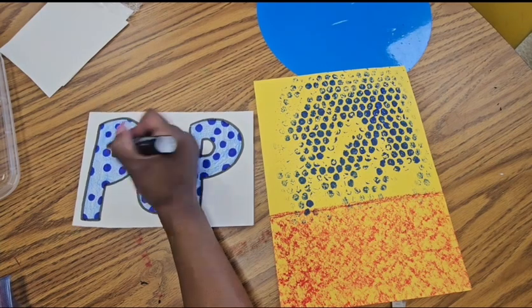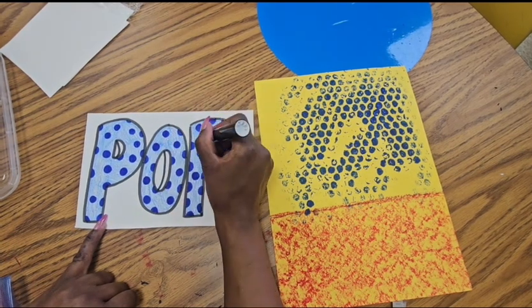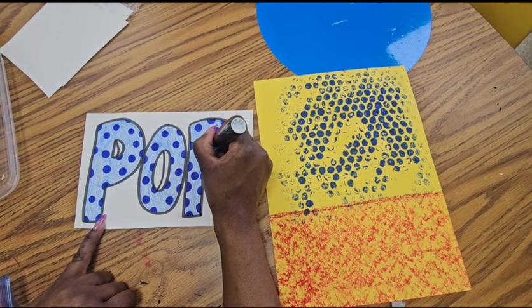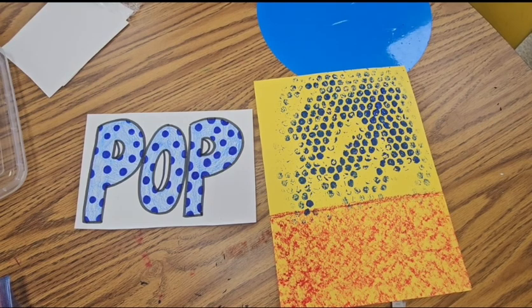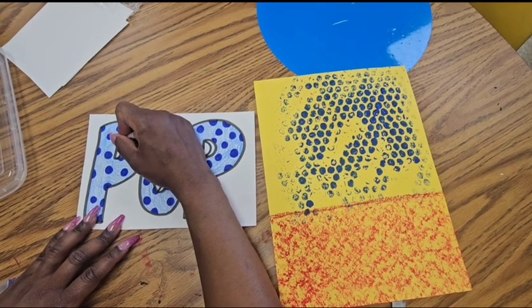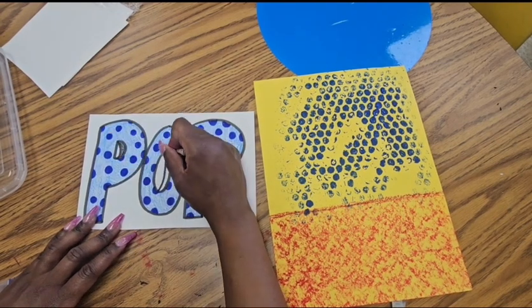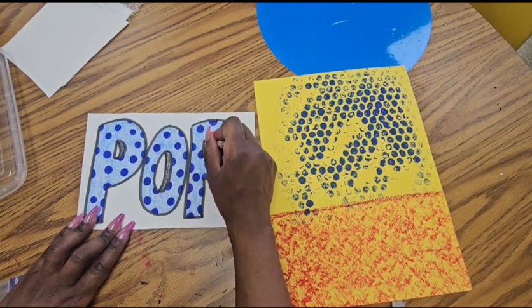Now we're going to add a little illusion that our letters are 3D. I'm adding a curved line inside the O and inside the P. Draw that with marker first, and then to add a little shading, color it in with a black crayon. You could also try a different color crayon and see what cool results you get.